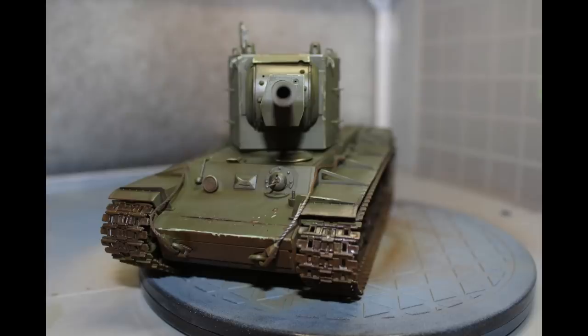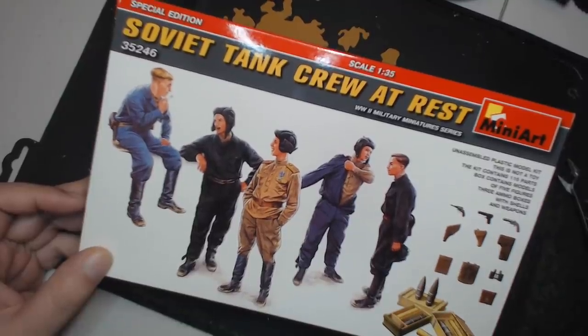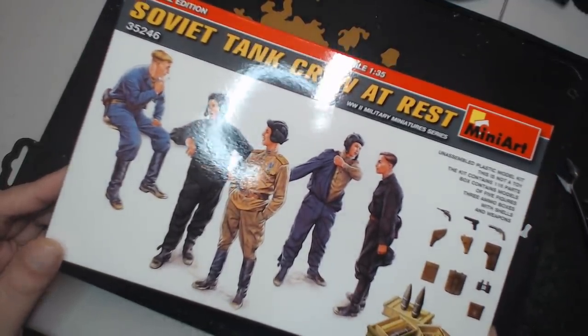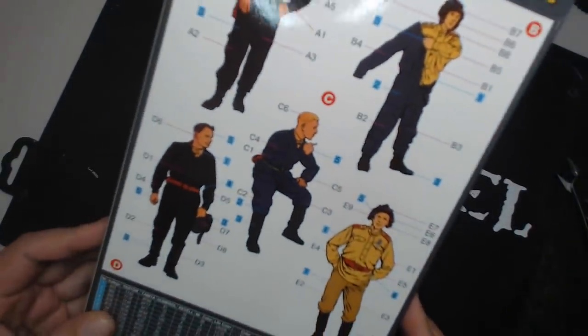We've built the KV-2, we've assembled the ammunition and ammo crates, and now we need to put the crew together. This is the 1/35th scale Soviet tank crew at rest kit from Miniart. I really, really like Miniart's stuff.